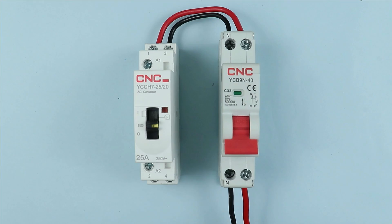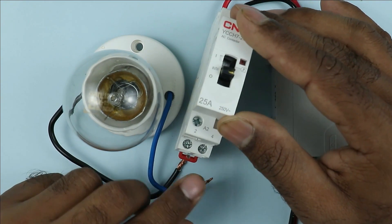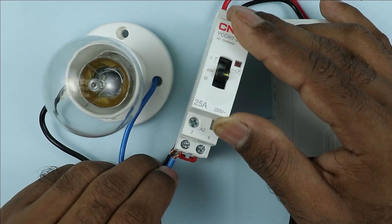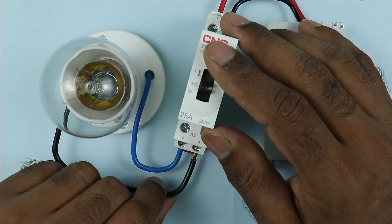Now through this contactor, I have to turn on and off this lamp. The phase wire of the lamp is to be connected with the contactor at output terminal two. The other wire of the lamp is to be connected with terminal number four.